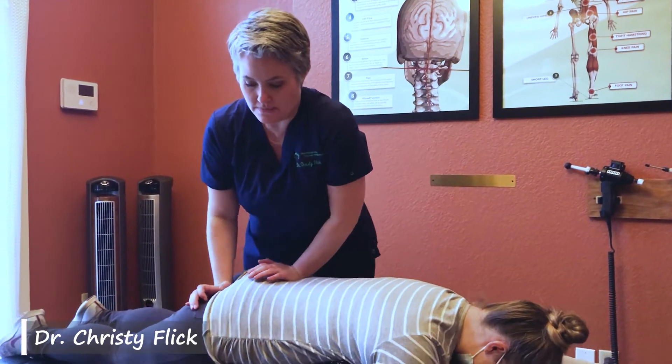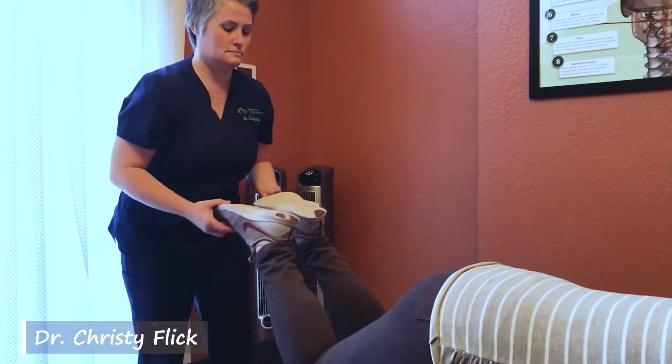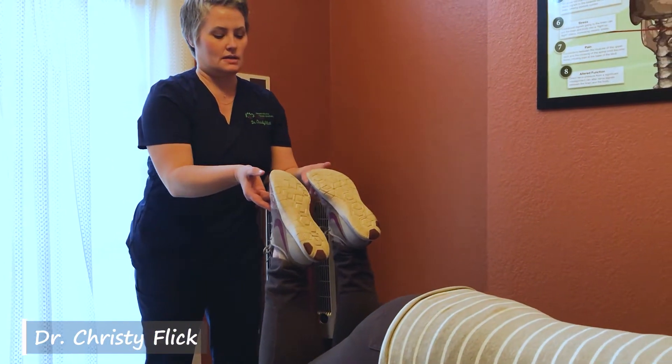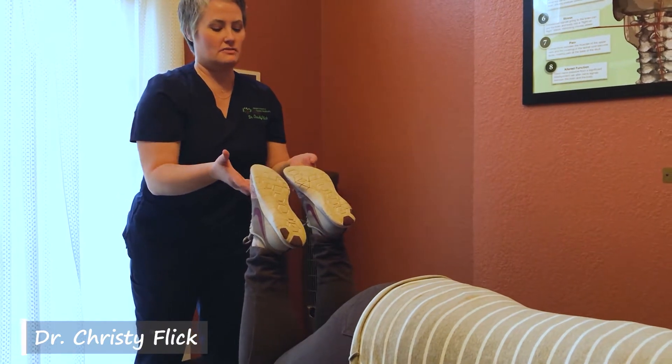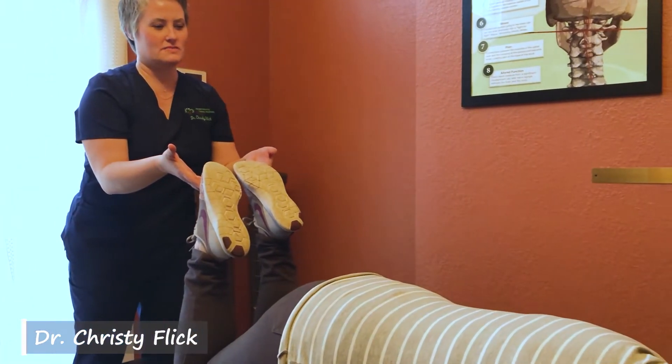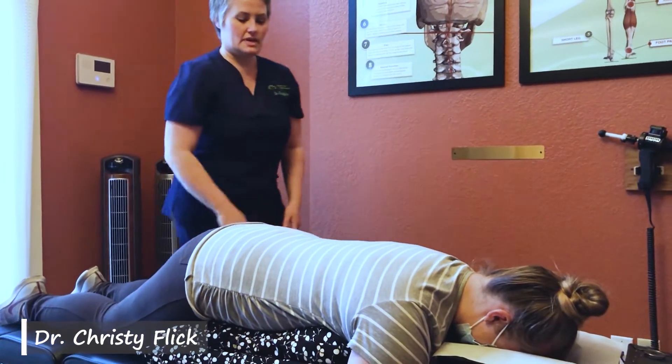This one's at your ischium bone here. I'm just checking how much tension — and there's still just a little bit more tension. Can you feel how that leg goes in okay, and then that one's resistant? I'm going to figure out why.